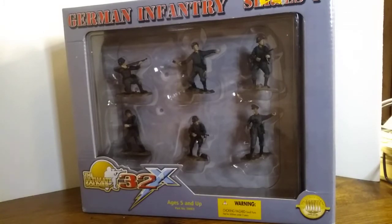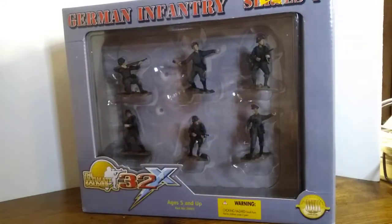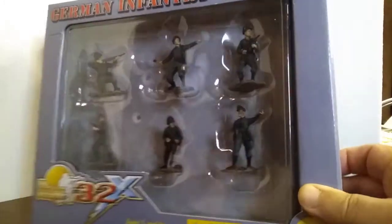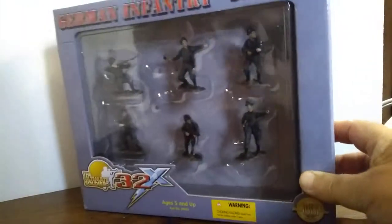Originally the figures were released on cards with a square bubble over the figures. Each one came with six soldiers, like you see here, and they released three of them before changing their packaging to these square boxes.